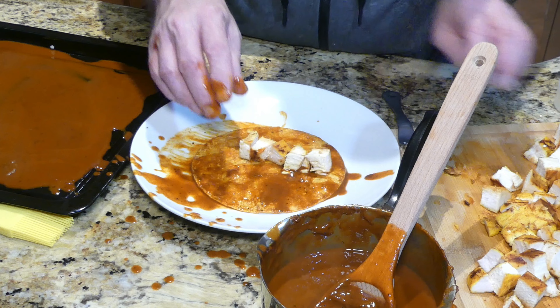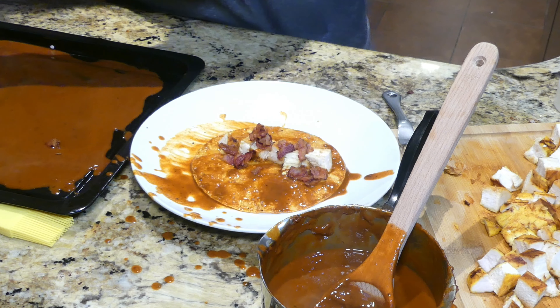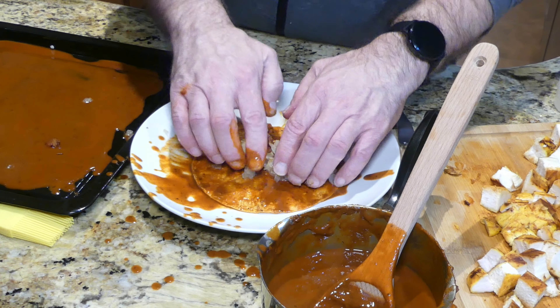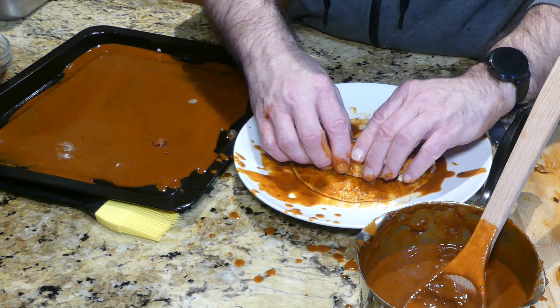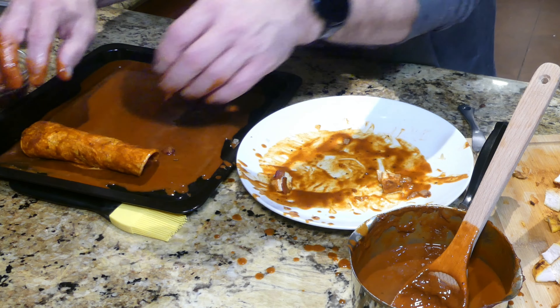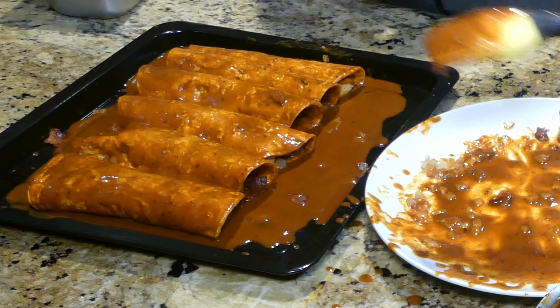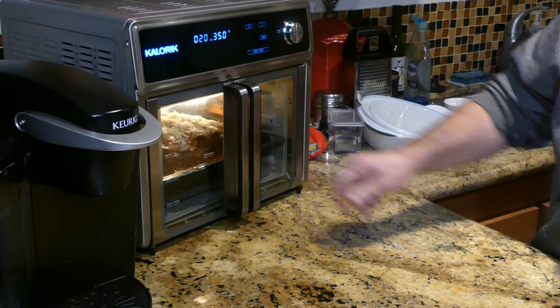Dunk the corn tortillas in sauce and let the excess drip off. Put in some chicken, bacon, and grilled onions. Kind of push it back to one side — you don't want it right in the middle — then roll it and place the seam side down. Baste on a little extra sauce and add a little bit of Monterey Jack cheese. Preheating the max oven in bake mode to 350 degrees.